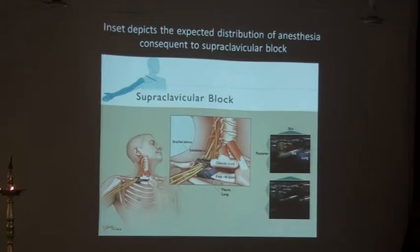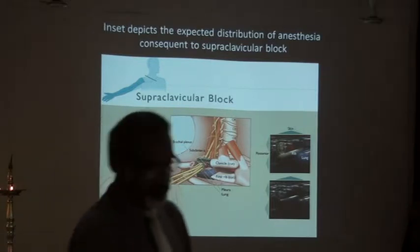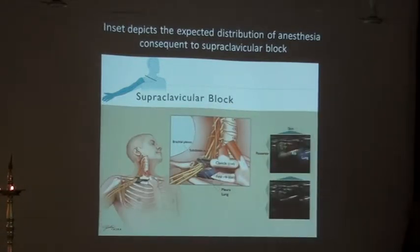We always see the brachial plexus lying very anterior and lateral to the subclavian artery with the first rib underneath. So there are only three structures to remember: one is the rib, another is the subclavian artery, and the third is our brachial plexus lying anterior and lateral to the subclavian.